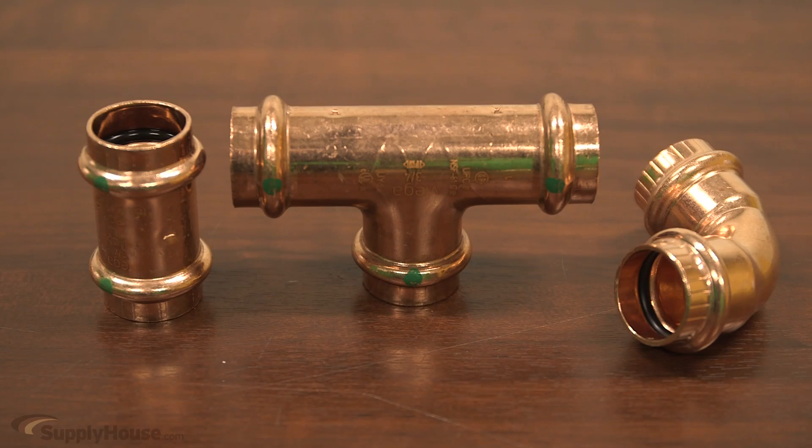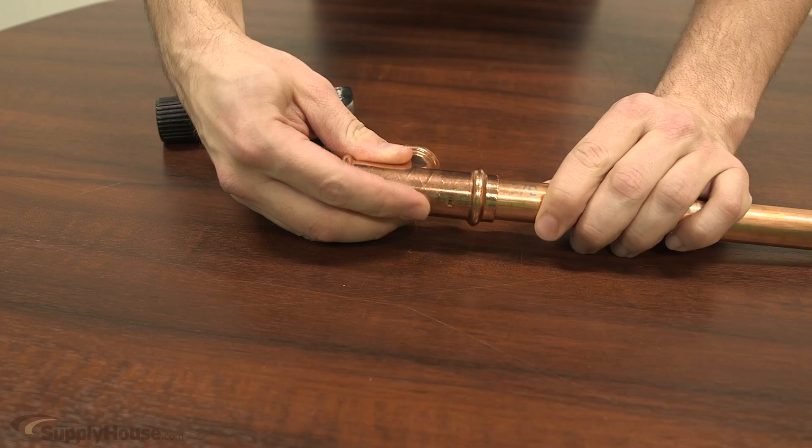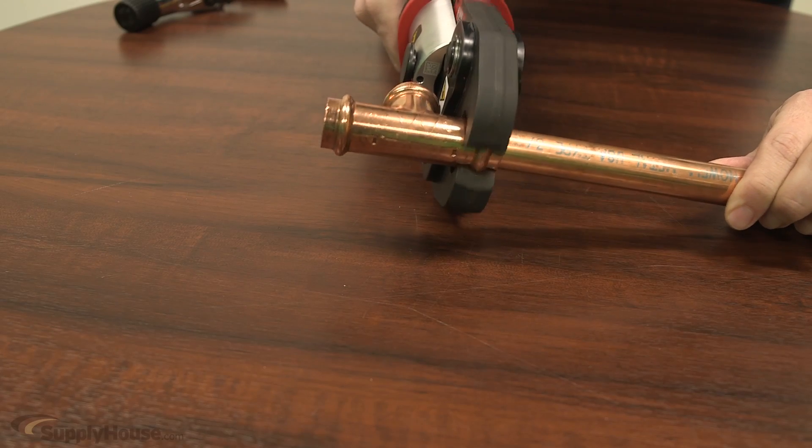This tool delivers quality press connections on all major fitting brands, including Vega and Elkhart. Powered by the M18 Red Lithium Battery, this is the only press system where you can cut, fasten, and connect on one system.